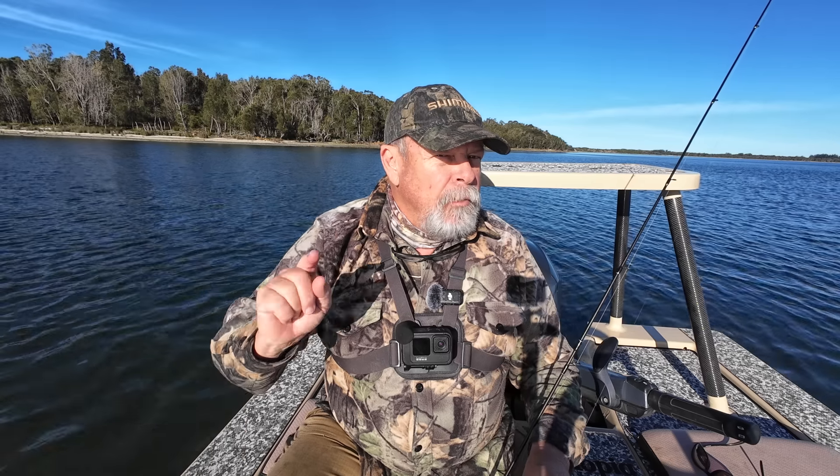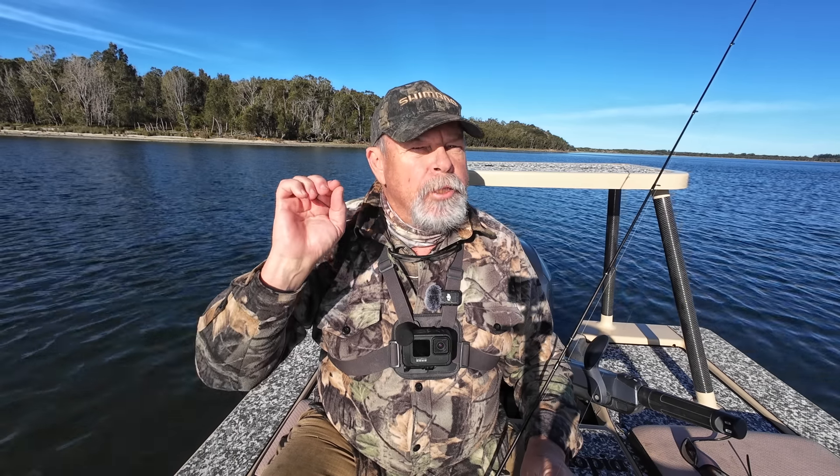I promised you in that first episode that if you hung in there until the very end, I'd give you a couple of tips and clues that will make a dramatic difference to your fishing with both hard bodies and soft plastics. And I haven't forgotten that promise — I'll be giving you those tips at the end of this episode. But for now, let's motor out to my first spot and see if we can find a few fish.